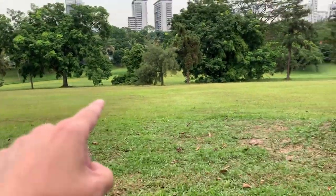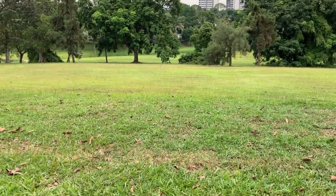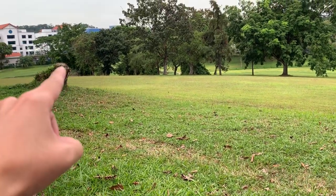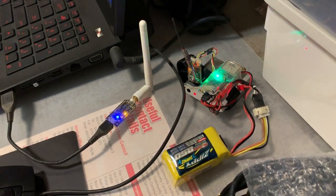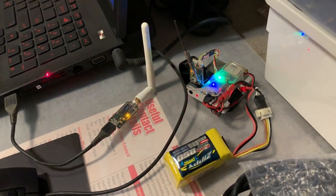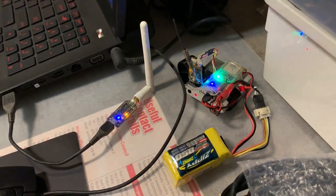I'll fly the drone along this path to plot the radiation pattern of the antenna under test, which will be placed right there. Back at home, I have the radio module connected to the APN and the receiving module connected to my computer. It looks like it's transferring the logs wirelessly to my computer.